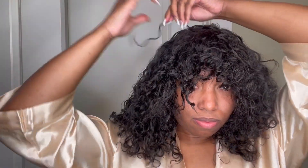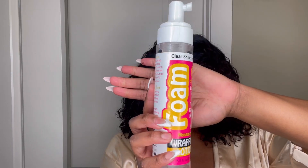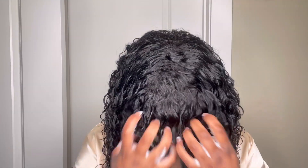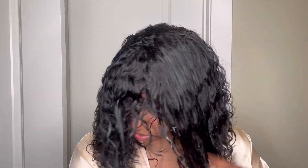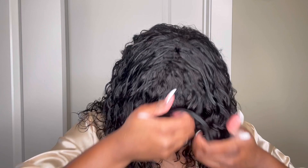It does come with a pre-sectioned bang. I like to go in and make sure the long piece is out of the way before I razor it to shape my face. The mousse is the main product I used on this unit alongside some water and a serum I'll show later. The mousse will help work these curls, and water helps loosen up the hair, so I added a little bit of both.